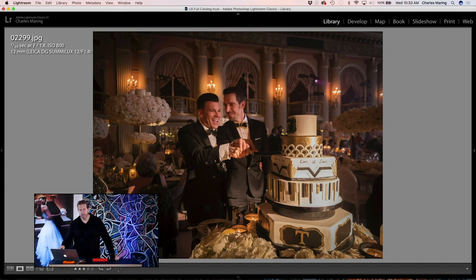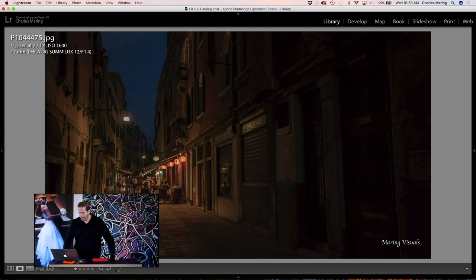Here the subject is in focus and the cake is pretty close to in focus, with a little fall-off beyond. I'm at f/1.8, ISO 800, 1/30th of a second — no flash, just using the available lighting in the room. Kind of a candid moment.